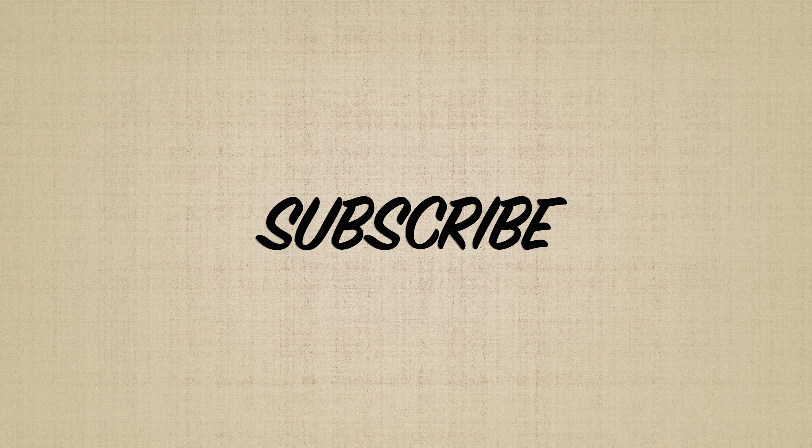Thank you guys so much for watching. For those of you that subscribed, thank you so much, and for those who haven't — subscribe! I hope you guys enjoyed watching this video half as much as I did making it for you, and as always, love you guys.